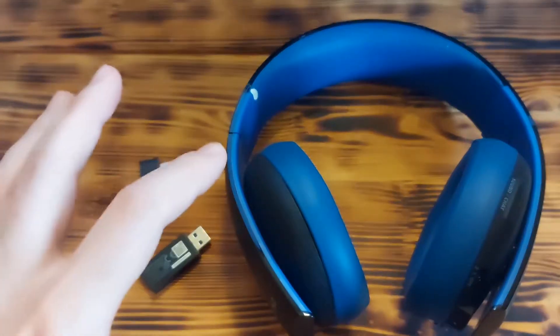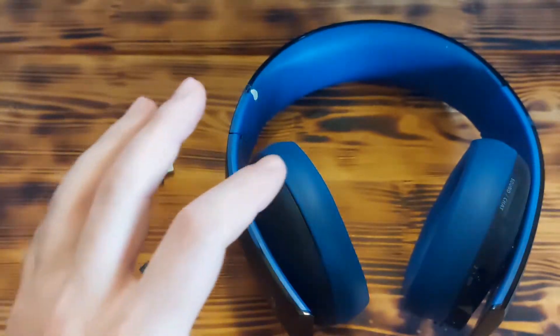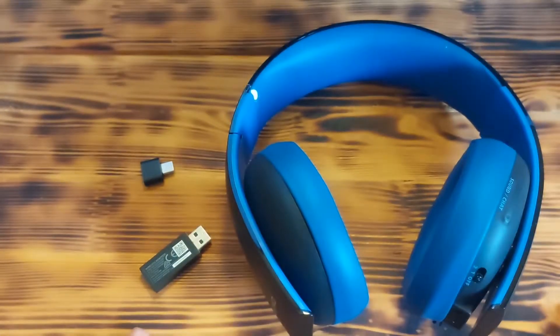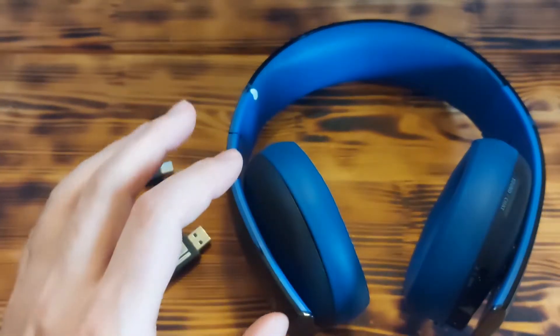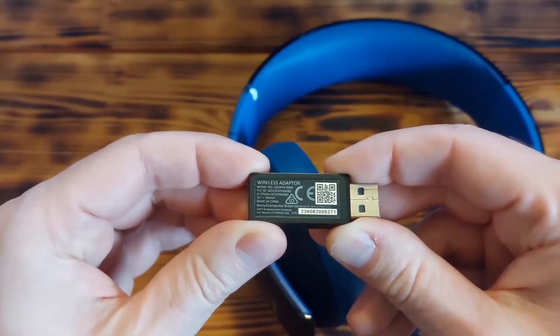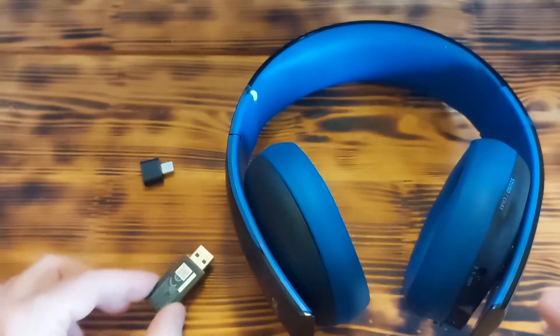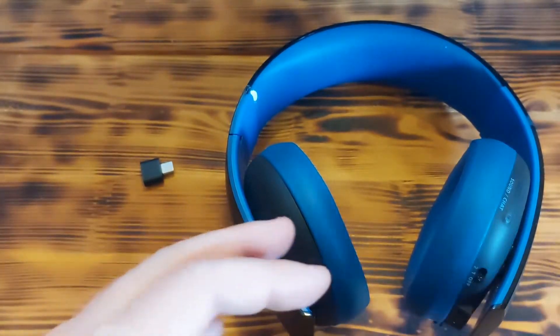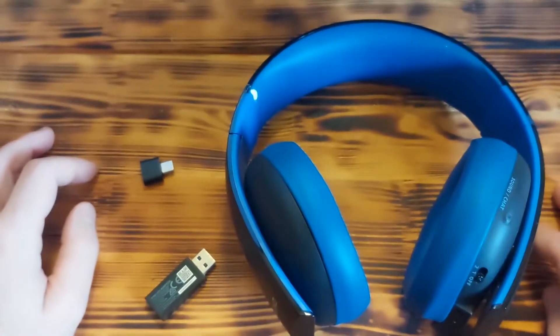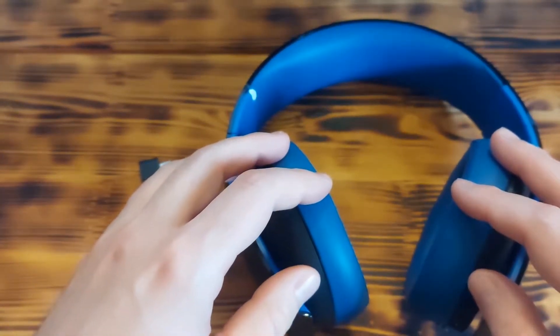Hey, what's up guys. Today I have a really cool and easy solution for you for wireless headphones. Many wireless headphones come with a USB receiver or adapter and they depend on this adapter — without it they can't connect or establish a wireless connection, and in some way this is really a shame.